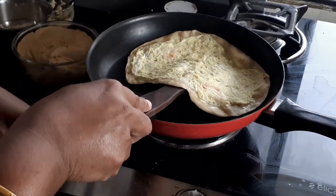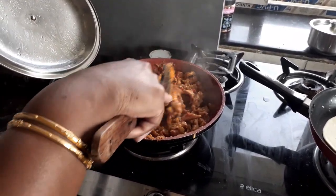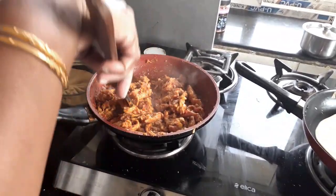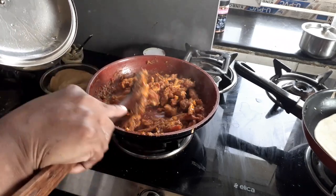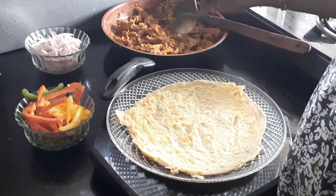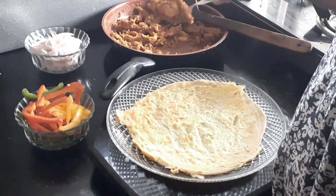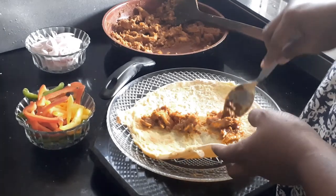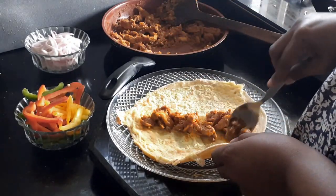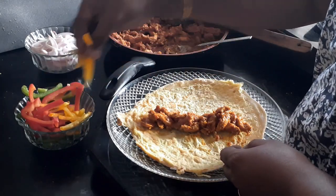In the same way I'm going to prepare all my other rotis as well. Now let's check — my chicken is well cooked and there's hardly any water in it, so let's start assembling our chicken roll. I've made all my rotis and the chicken has also cooled down a bit. I'm just going to arrange it and put my chicken filling on the roti.